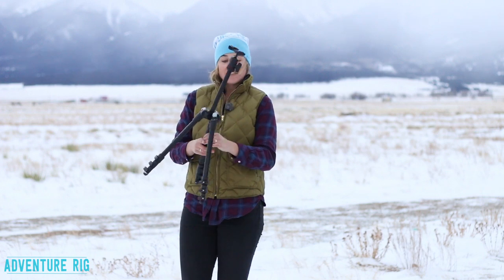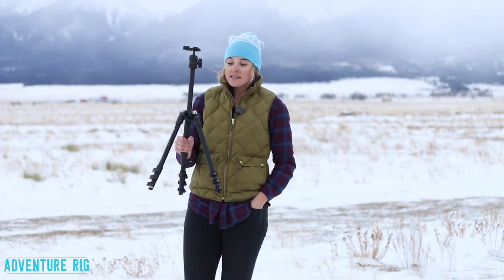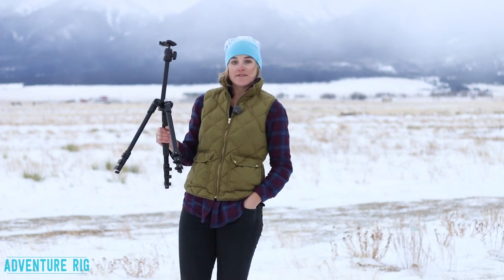Again, I'm Callie with Adventure Rig. If you have any questions, please be sure to leave them in the comments section below. This is the BeFree tripod by Manfrotto.